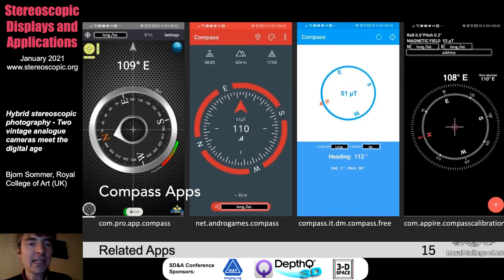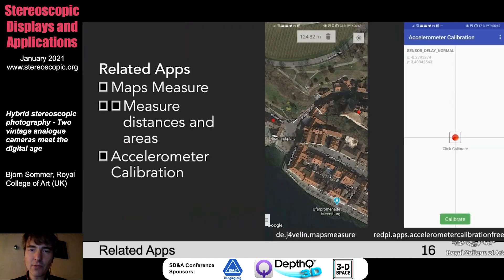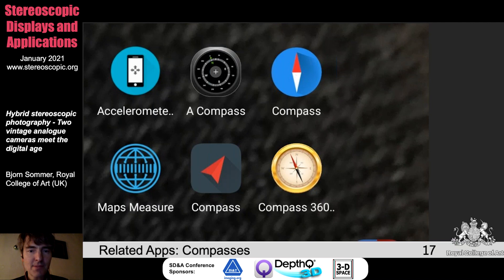The next thing I would like to show you — I got the idea while working with different compass apps, thinking: can I utilize this to align my cameras for the stereo functionality I need? You see a number of apps I used — some are good, some are not so good. In addition, I wanted to find out the distance between myself and the object I'm taking the photo from. I downloaded a maps measure app and on the other hand a calibration app. I did not implement calibration at the moment, but there's basic calibration functionality also coming with the software.